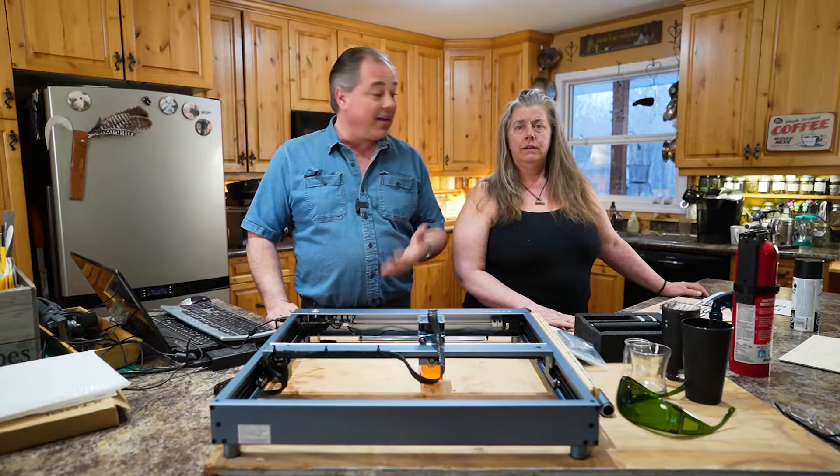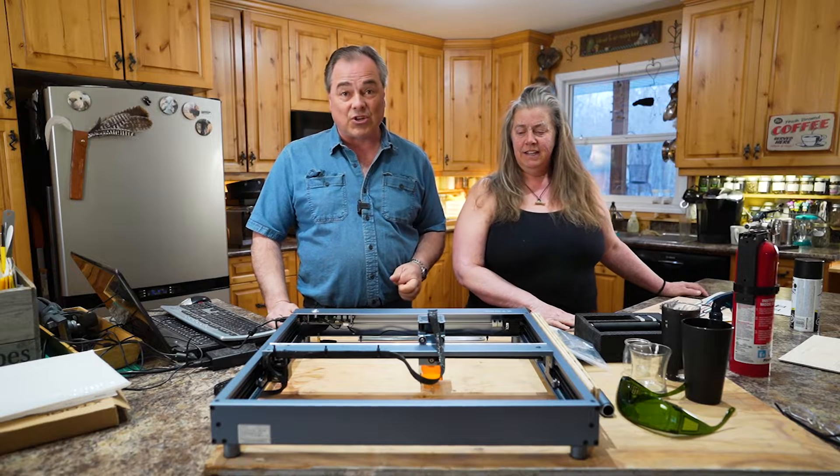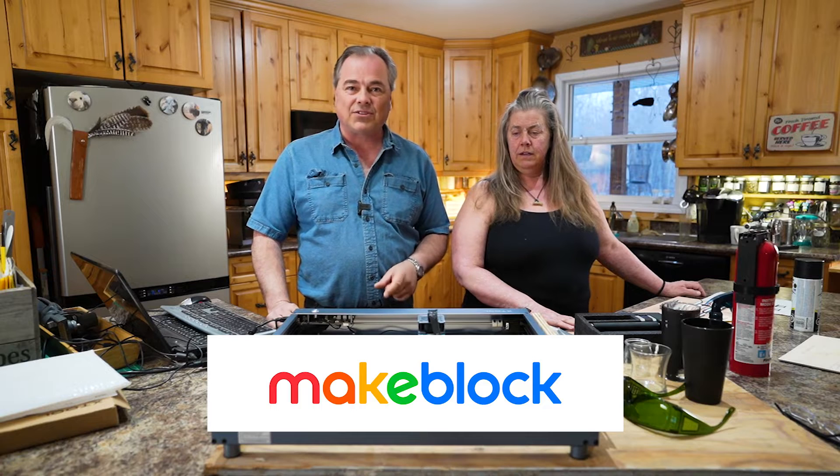Welcome to the 10 Acre Woods, my name is Mark and this is my wife Tara. We have something exciting to show you here that was sent to us by MakeBlock, which are the makers of the X-Tool diode laser engraver.